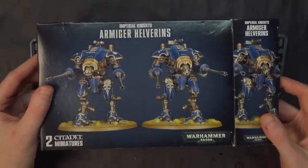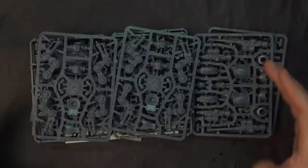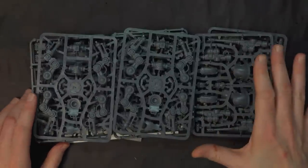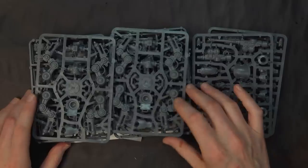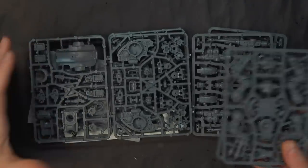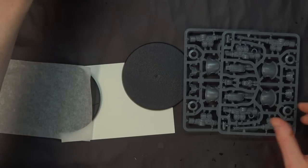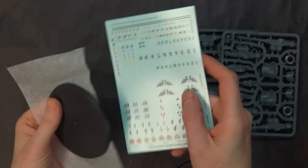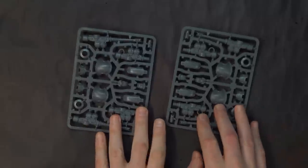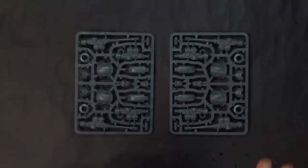Today we're going to break down and build all of these box sets, starting with the Armadure Hellverns. You're going to get two sprues of legs and two sets of torsos — same as the close combat version from the Forge Beam box. What is new are the autocannons right here, and of course you get a decal sheet and large 100mm bases.